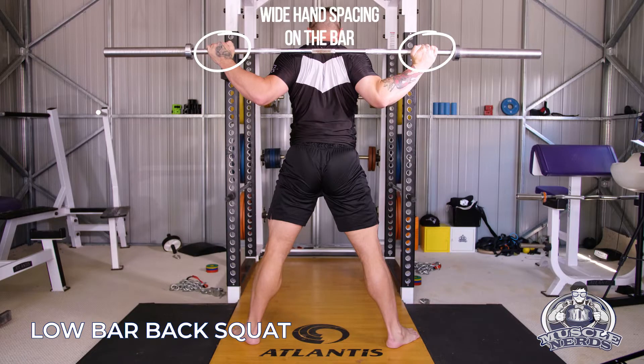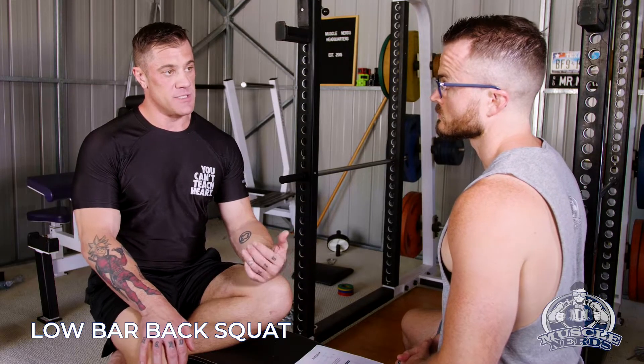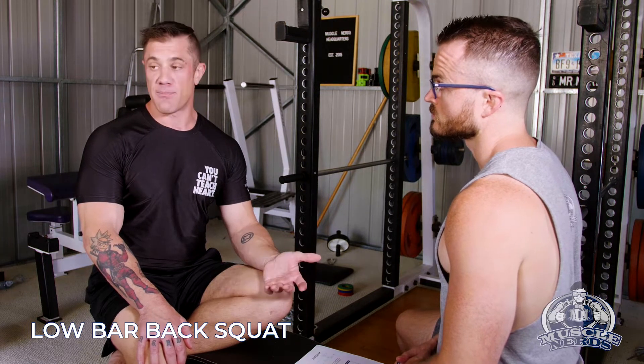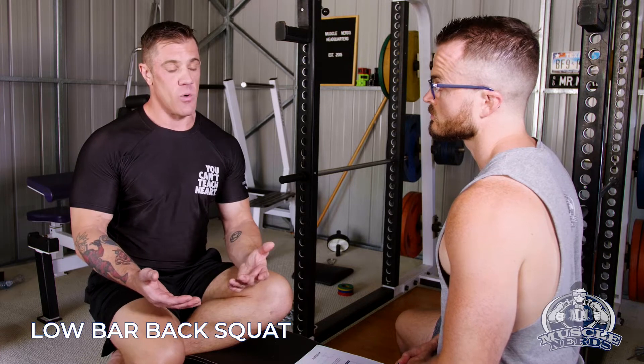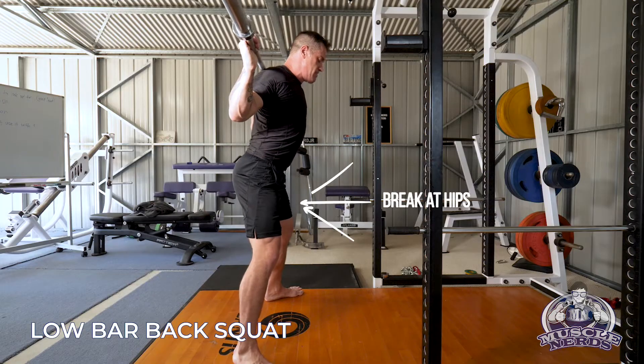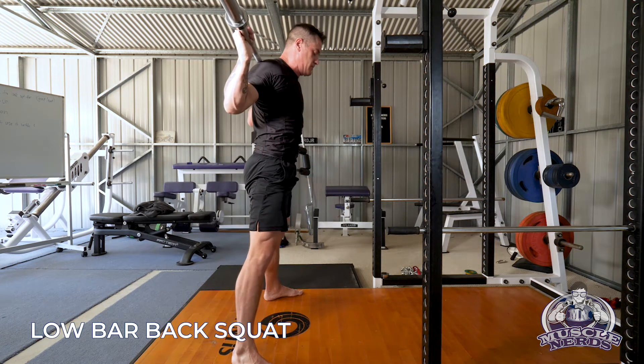With a traditional low bar, we're going to use a wider hand spacing. And when you asked me on the high bar squat would you use the knee or hip break — this is where I would definitely use more of a hip break because it's more of a posterior type of squat. As we break at the hip, we're going to sit back into it a little bit more and lean forward a little bit more.